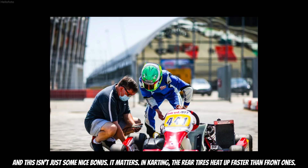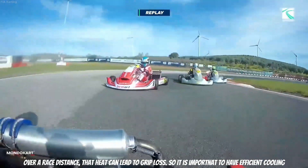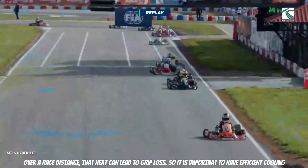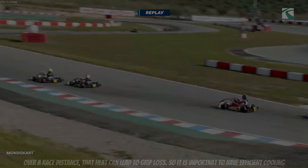And this isn't just some nice bonus — it matters. In karting, the rear tires heat up faster than the front ones. Over a race distance, that heat can lead to grip loss. So it's important to have efficient cooling.